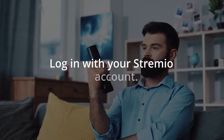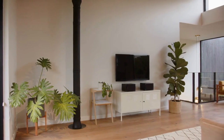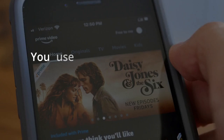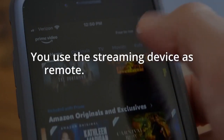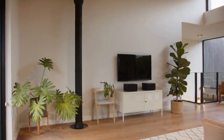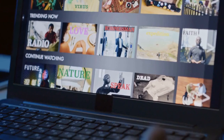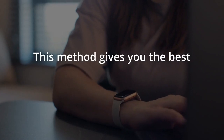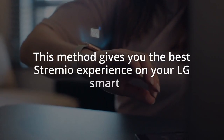Once installed, open Streamio and login with your Streamio account. Now you can browse and watch all your Streamio content directly on your LG TV. You use the streaming device as the remote — this is much more convenient and offers a smoother viewing experience with no phone needed for casting.